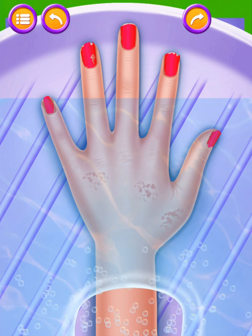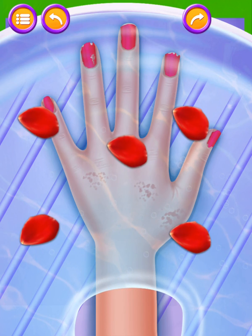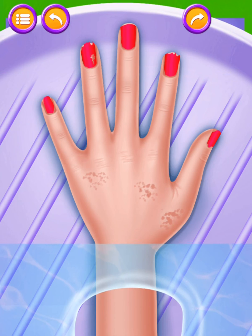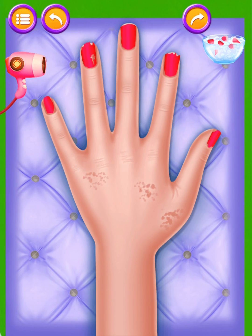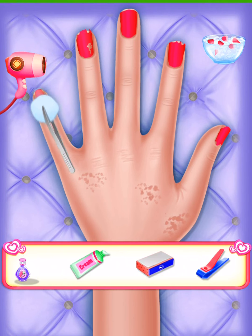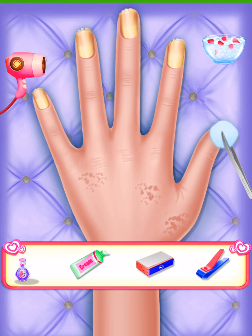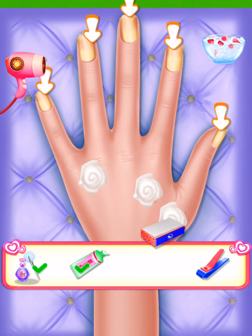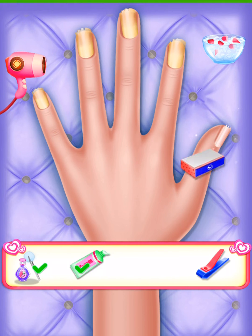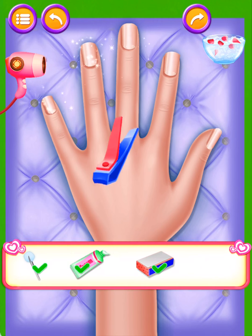The hands are a bit dry. Put some flower petals into it. Cool water. Dry the hands with the help of the dryer. It's shining. Cream. Looks good.